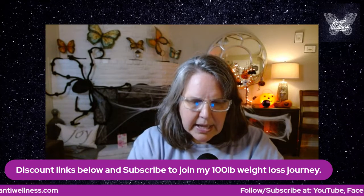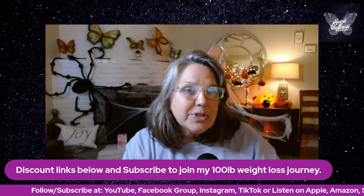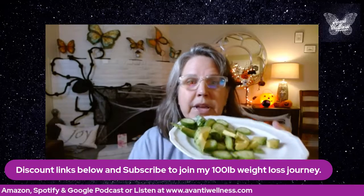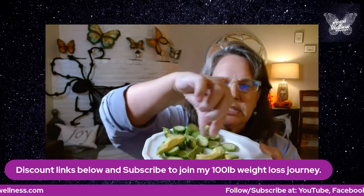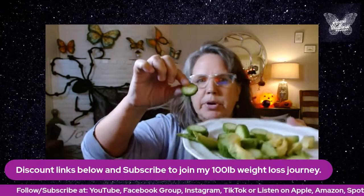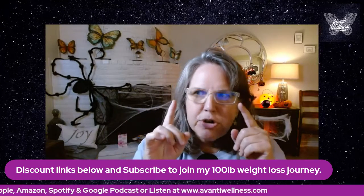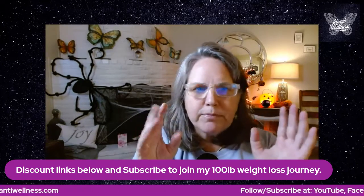Hack number one is eat foods in the right order — that's what Jessie talks about. I'm going to let you get the book to learn all about the science, but I'll show you what I'm doing. Right here I have some avocado — about a third of an avocado sliced — and I cut one Persian cucumber. The Persian cucumbers are so much more crispy and crunchy, they're so good. They're like small veggie chips.